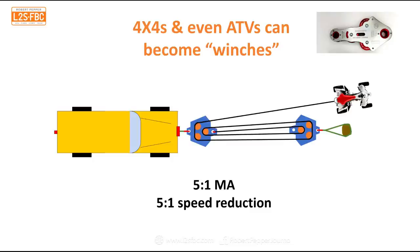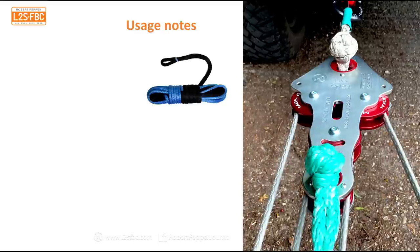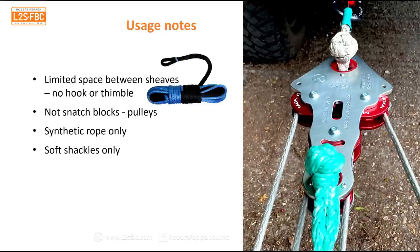You can also use them as a kind of vehicle winch. For example, an ATV could potentially generate enough force to pull out a four-wheel drive vehicle, because you've got a 5:1 mechanical advantage combined with a one-fifth speed reduction. So even if the ATV is moving at 5 km/h, it's only pulling the vehicle at about 1 km/h. With these kits, you almost don't need a winch.